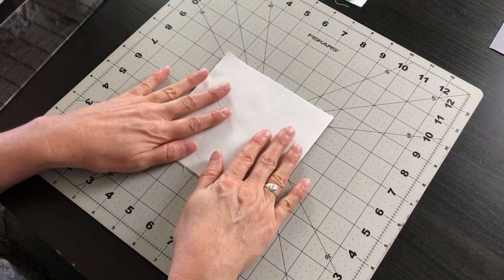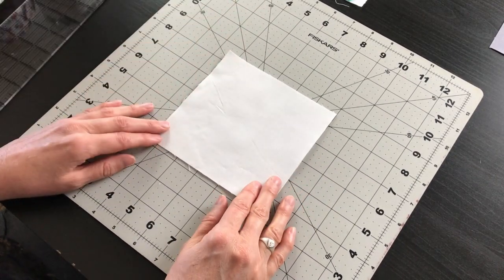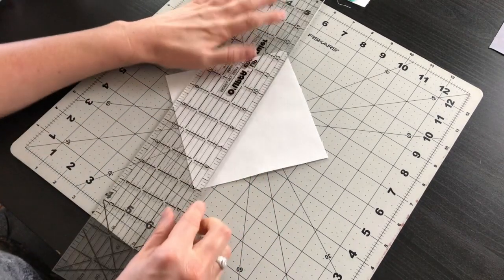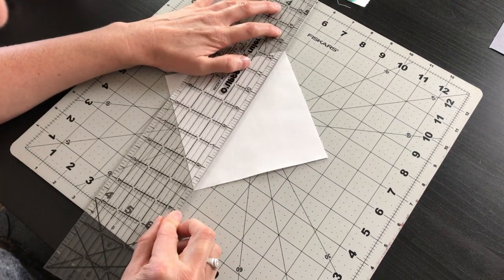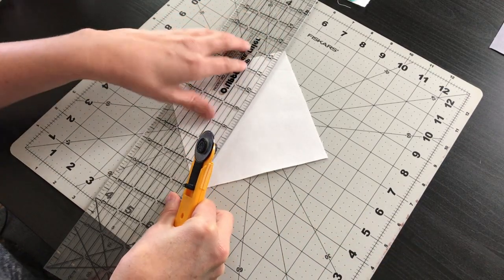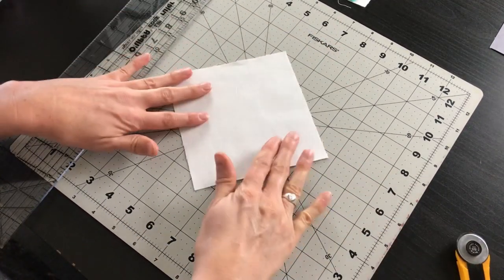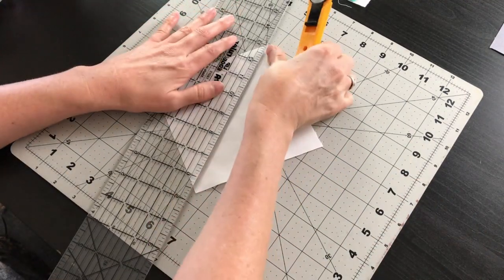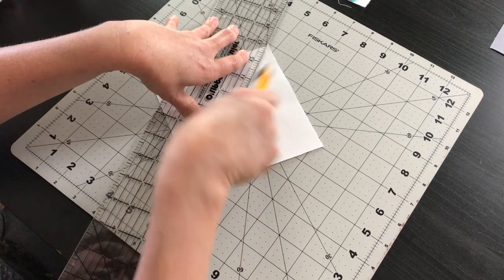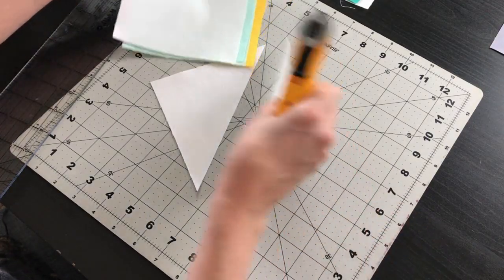Now that our pieces are all starched we're going to go ahead and cut these. Our smaller pieces — the five and three-eighths ones — we're just going to cut them in half along the diagonal. So we're just going to take our ruler, line it up, match corner to corner, and cut that in half. Then we're going to repeat the process for all of our smaller squares.